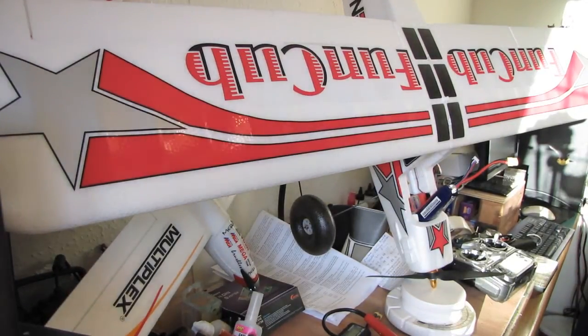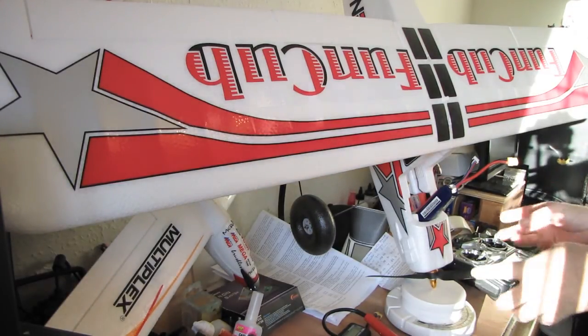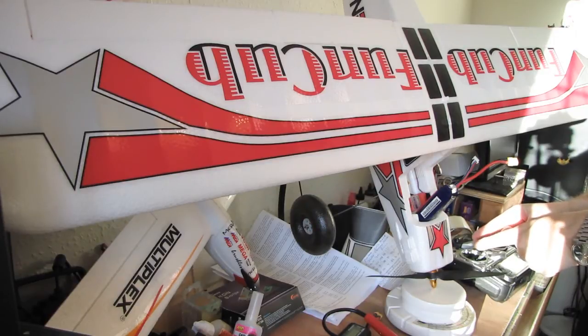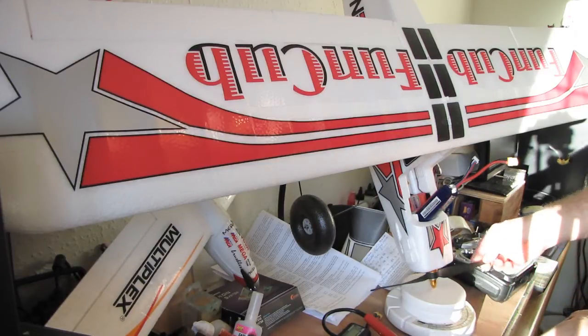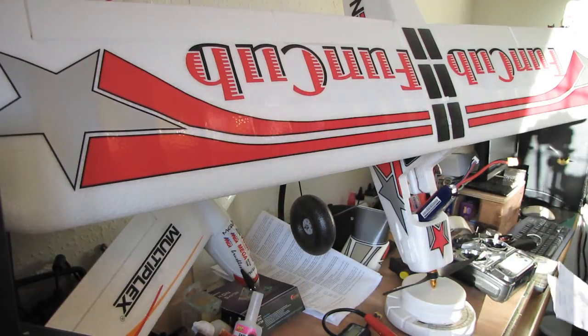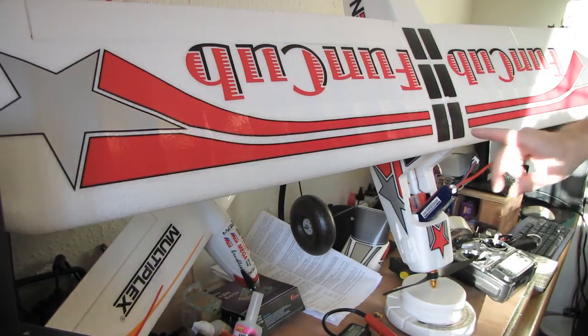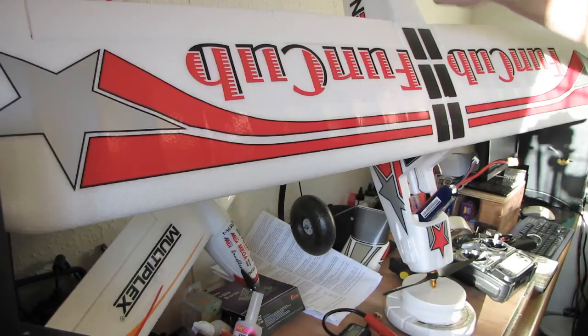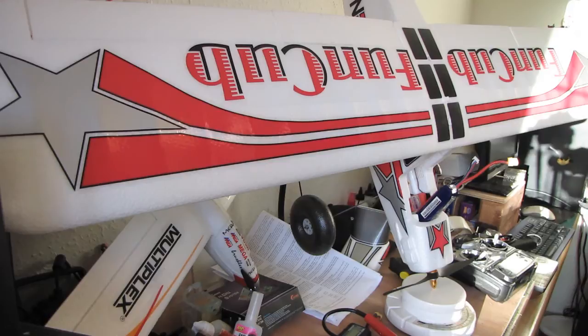Hello, it's SimCraft here and we've finished the Multiplex FunCub. Here we are and we've got to the power setup. I'm going to explain what we've got for the motor in there. It's quite a biggish motor, so at the top I've put some lead weight because of the weight of the front to get the centre of gravity. That is actually a Turner G 3542 motor.